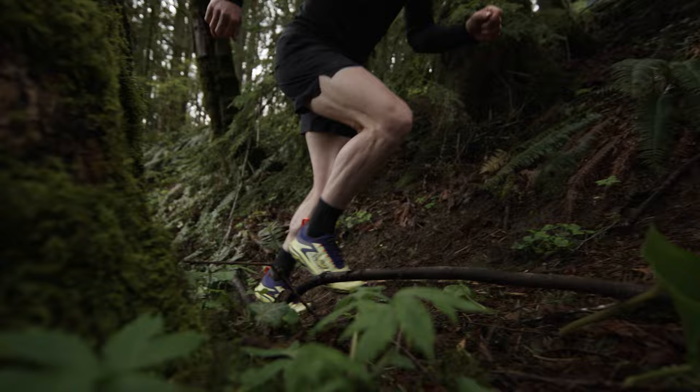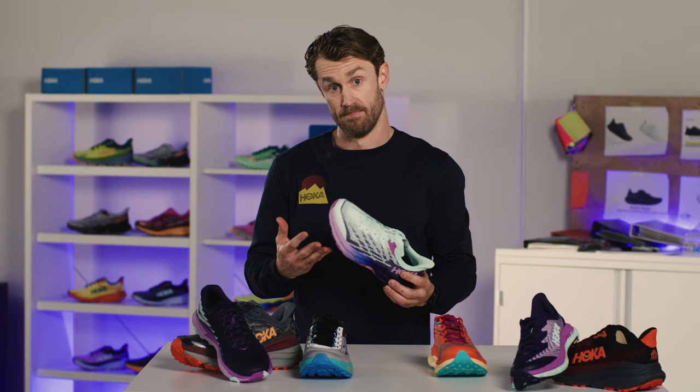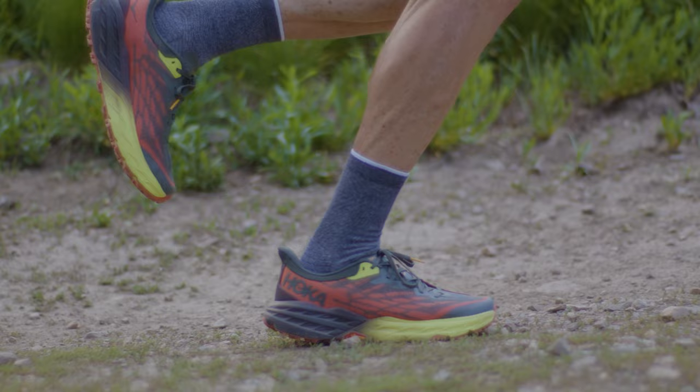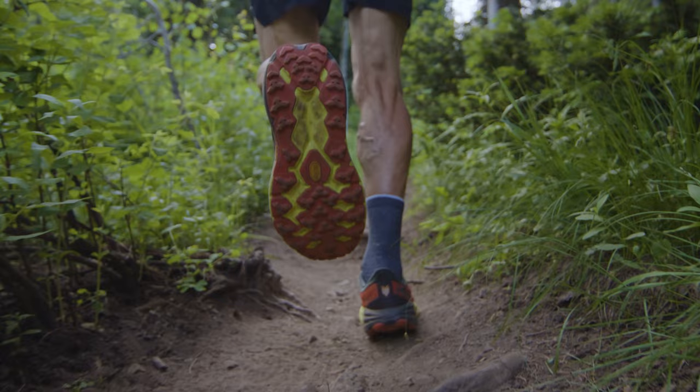Pulling out the chef's knife, or the Speedgoat 5 — this is where I put a lot of the meat and potatoes in my training. It's got great cushioning, great traction, an upper that's super comfortable and nice and breathable. This is where the bulk of the training goes. Some days I'll even race in it, so it has good bandwidth of application for the trail. It's technically equipped but cushioned for everyday use.